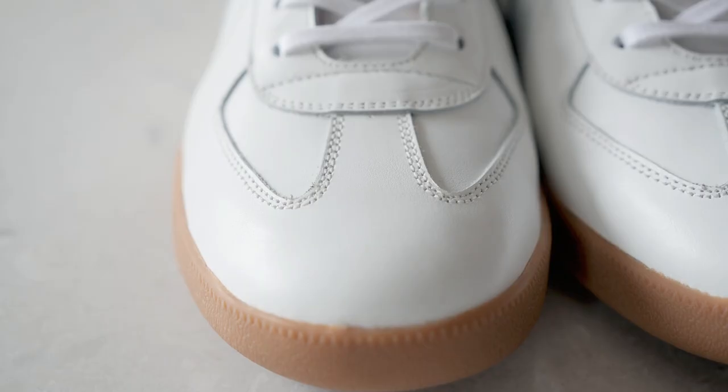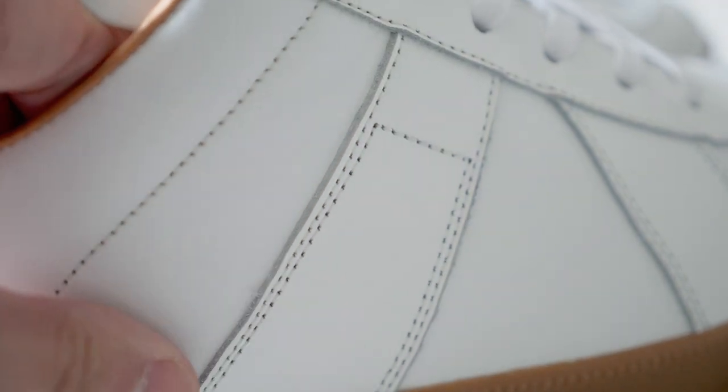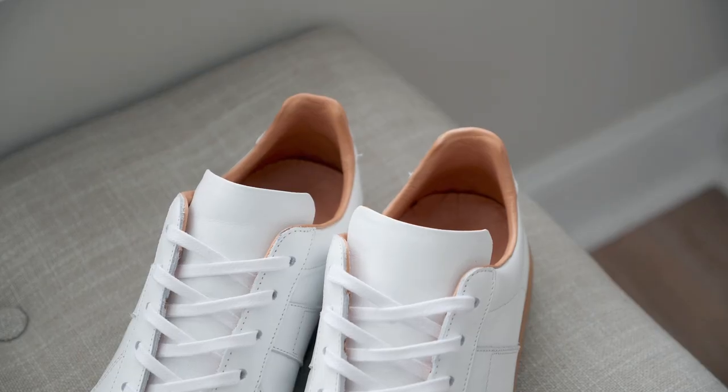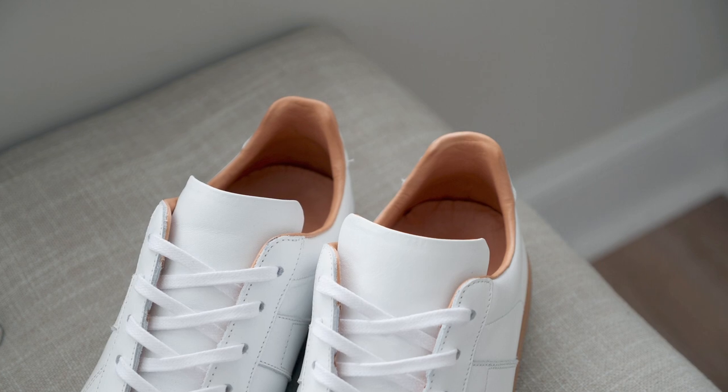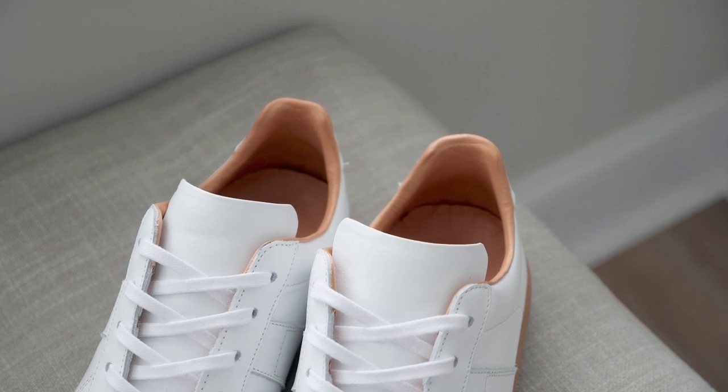In terms of materials, the exterior of the sneakers are crafted in full-grain Italian leather, which is soft, durable, and designed to age well over time. The interior of the trainers has a Vachetta leather lining that is designed to allow your feet to breathe, regulate temperature, as well as absorb moisture.